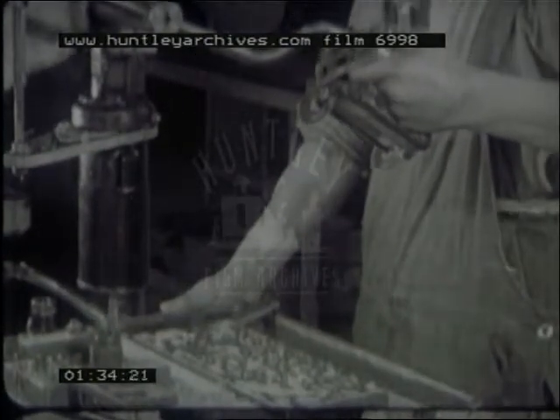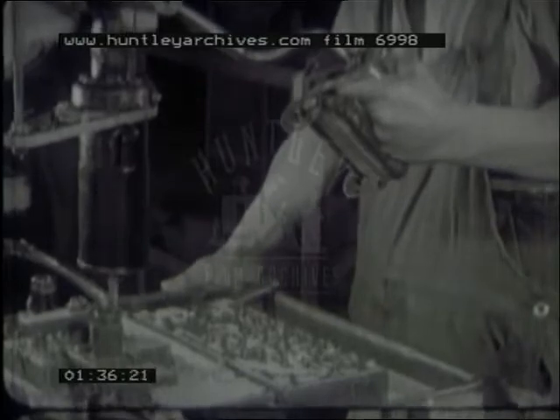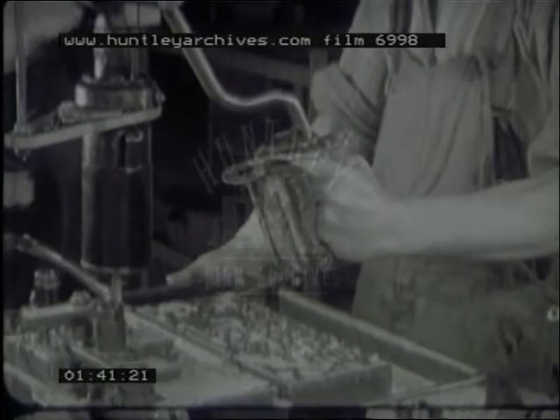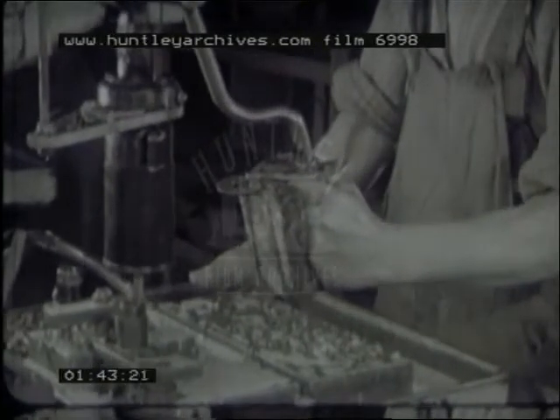By means of special grips, the drilling machine may be adapted to develop range of power to shoulder, elbow, wrist and finger joints. To encourage flexion of the fingers, this grip is used.